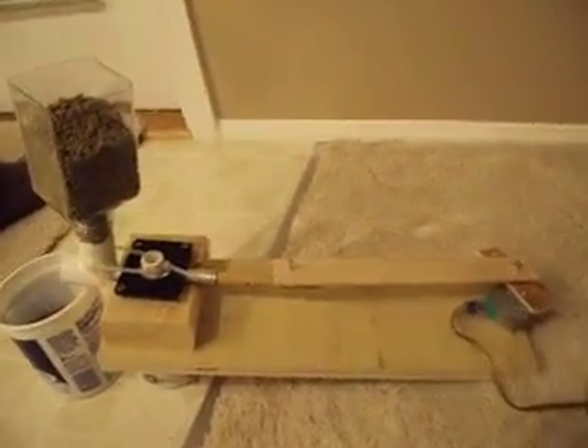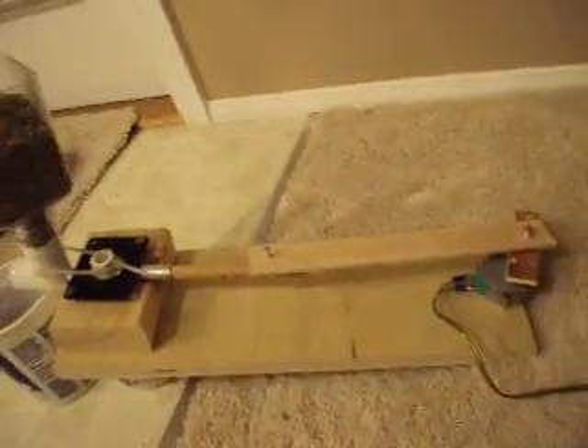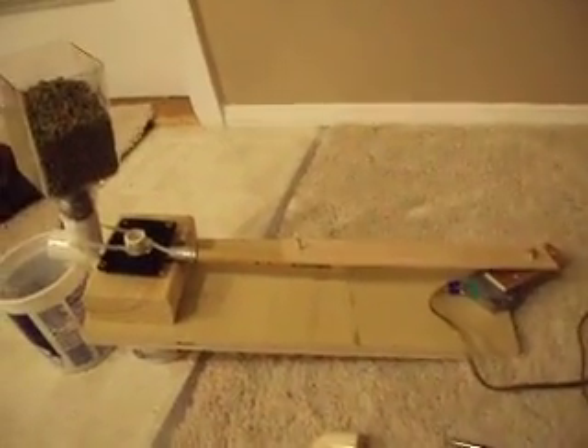I'd like to show you how it works. Let me plug it in. It's a simple crank mechanism.